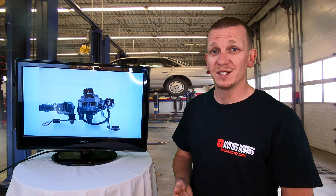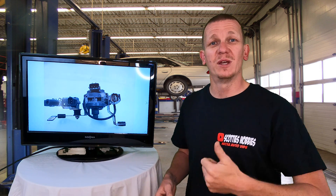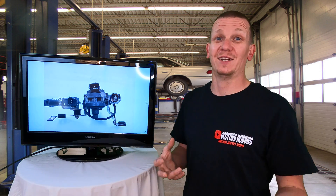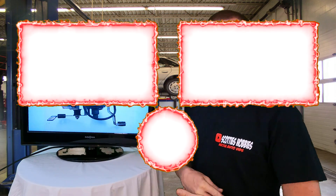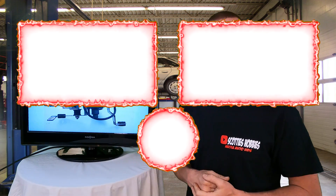So this has been going over a p0106 code for the Mazda Miata. Hopefully this helped you out — if it did, comment below with your year, make, and model. Check out scottieshobbies.com and the podcast. I need more questions to answer, so comment, email, or message me and I'll do the best I can to help you out. I'll see you on the next hopefully helpful video. Thanks for watching Scotty's Hobbies.